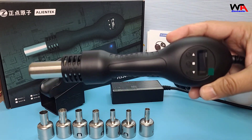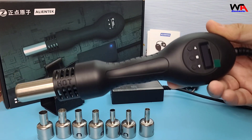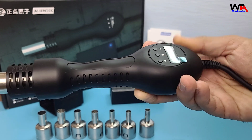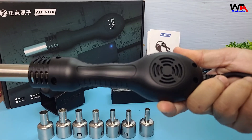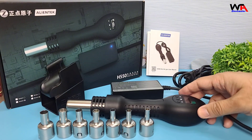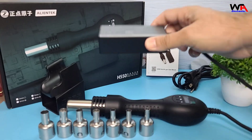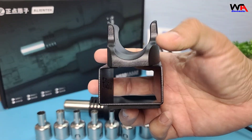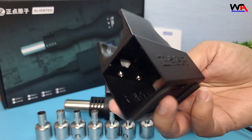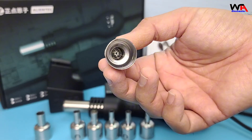Then we have the hot air gun itself — look at its quality. Alongside it, we have the AC to DC power adapter. Next, we have a good quality metal body hot air gun stand. Finally, we have a set of nozzles for different applications.